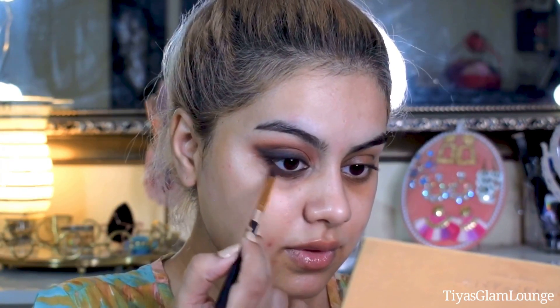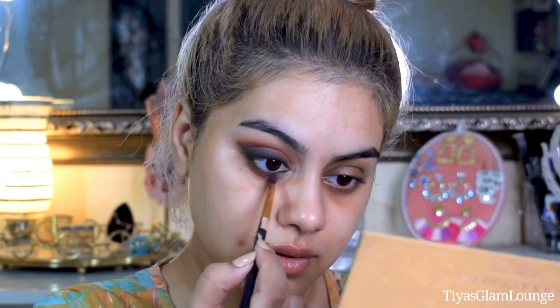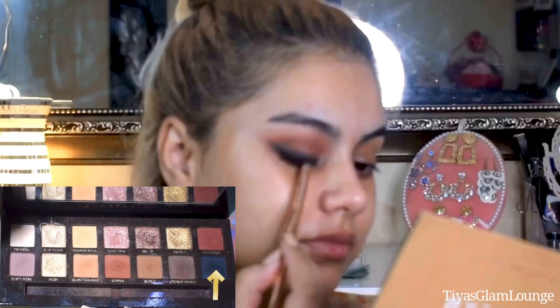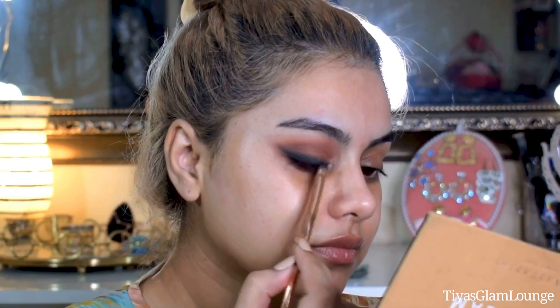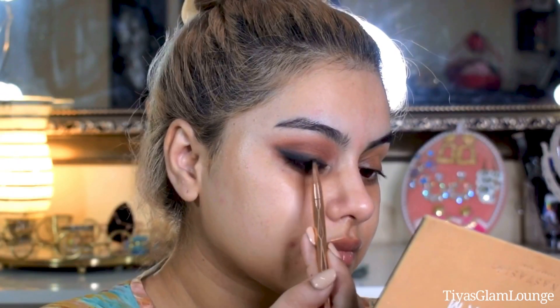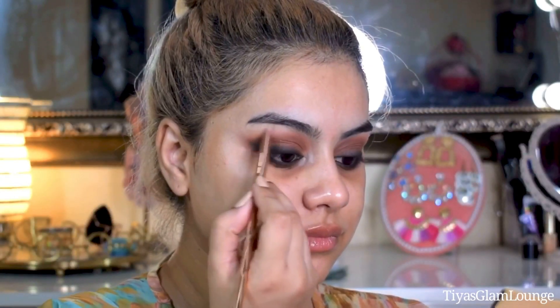Now I am applying dark brown shade and blending it along the lash line. Then I am applying black eyeshadow to make the lash line a little more prominent. I used a matte shade in the inner corner, and a shimmery shade on the brow bone to highlight it.